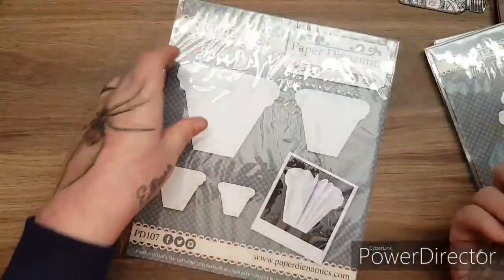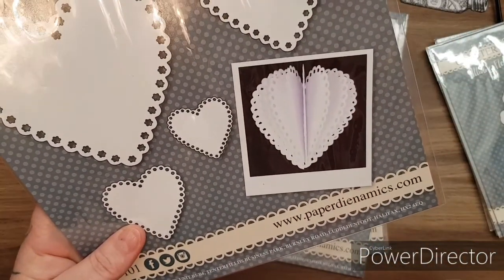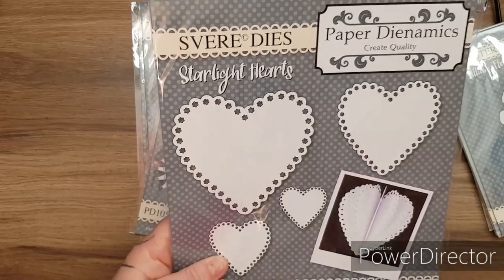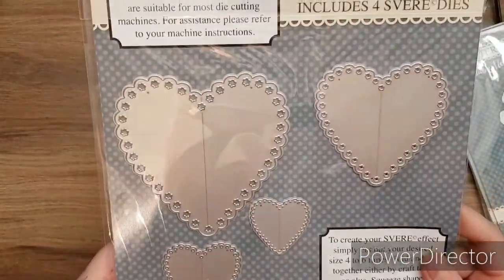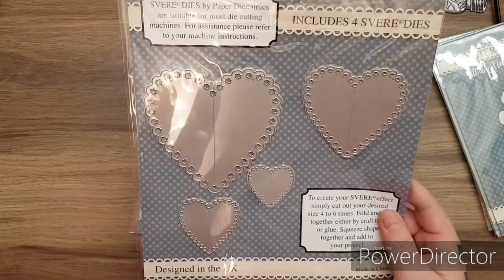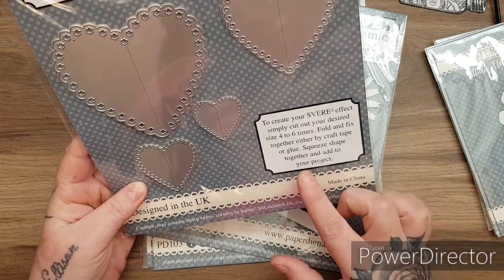Then you get the Sphere dies - it's a new concept. And if you look here, this is what you can make. It's a 3D project but it lies flat so you can put it into your envelope. I'm going to be doing demonstrations with these, showing you how to build them up, how you can add your inks to them, and using your patterned papers. These are the Starlight Hearts, and you can see they have the beautiful little stars or flowers around the edge. You get four dies in here and it's also got the score line down the centre. To create your sphere effect, simply cut out the desired size four to six times, fold and fix together by craft tape or glue, and squeeze the shape together to add to your project.